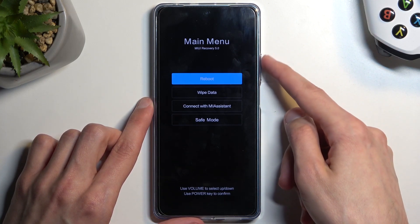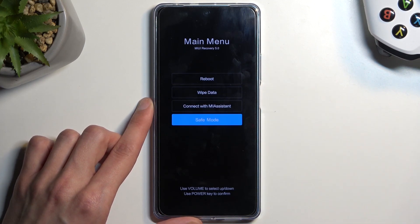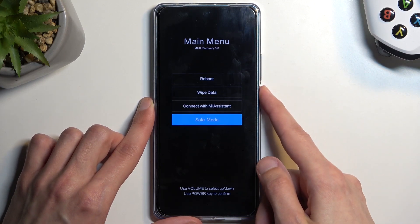Here we need to use the volume button to navigate up and down. Let's select safe mode and then confirm it with the power button. This will initiate a reboot and put the device into safe mode.